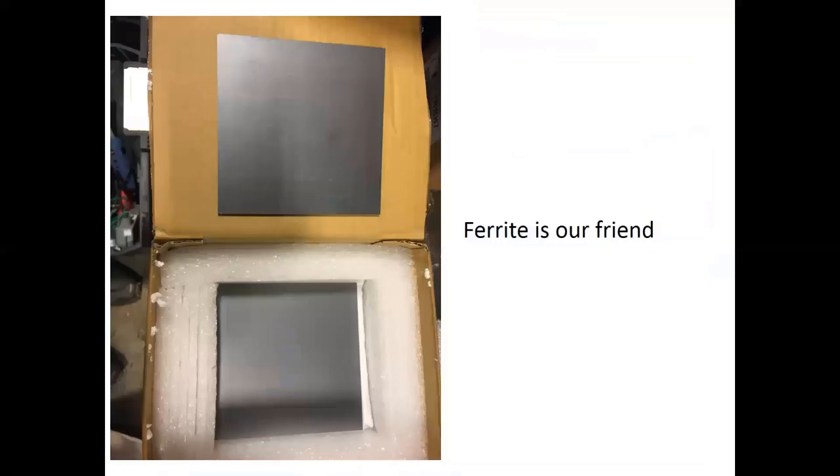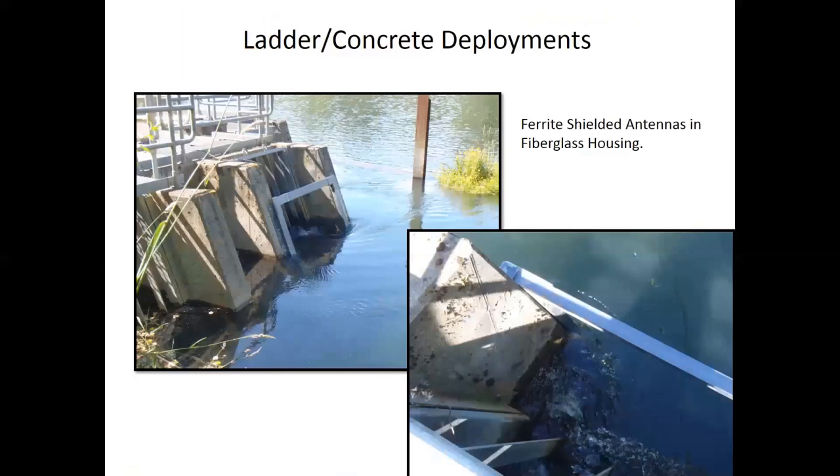Ferrite is our friend — this stuff is amazing. This is ferrite tile. It's a shield against any electromagnetic interference caused by ferrite metal. It seems to reflect interference as well as boost the power, at least that's what I've seen. We use this a lot at dam installations, and believe it or not there are still dams on some of these tributaries. These are ferrite-shielded fiberglass antennas with another type of interior where we're running our leads through, and they're shielded from the rebar that's inside the concrete.